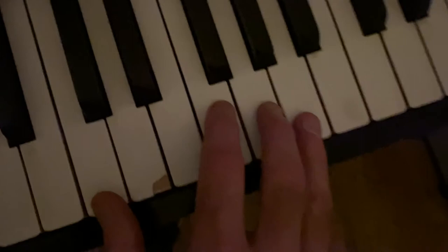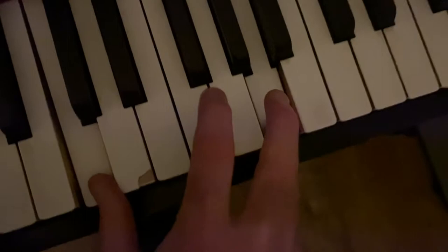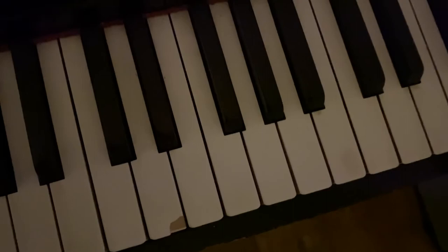And we can hang on that for a bit, because that's the kind of punch line of the song. When we sing 'Roll with the tumbling dice' we can play it twice, and back down there.